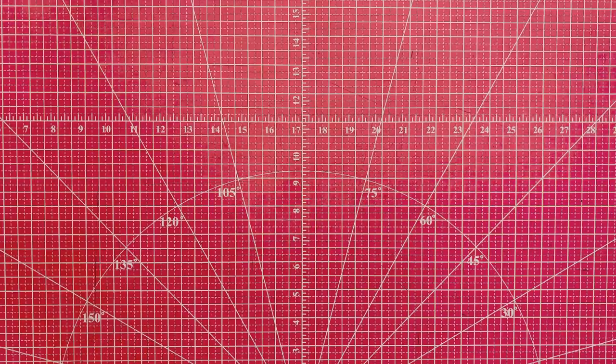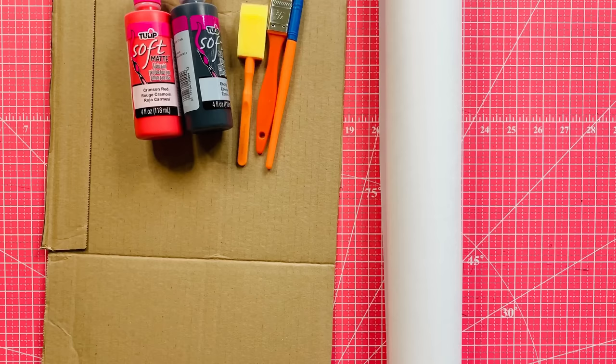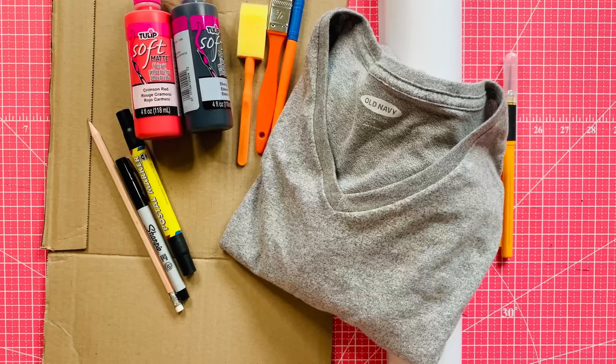I'm out of coffee — I think I need more coffee. Supplies! Here's what you're gonna need: your cutting mat (mine's pink), some cardboard, some freezer paper, fabric paint, brushes, pencil and Sharpies, a cutting knife, a t-shirt, an iron, and your mind. Coffee? Yes, please.